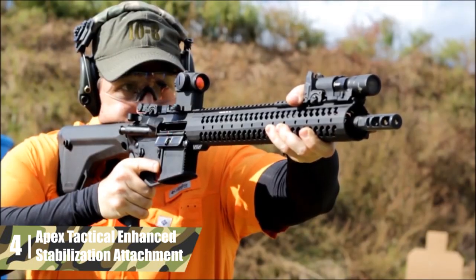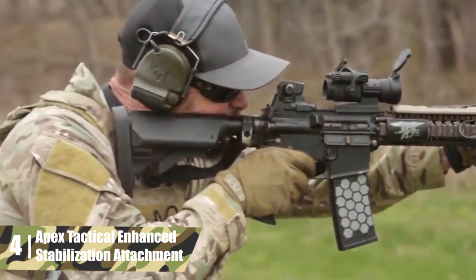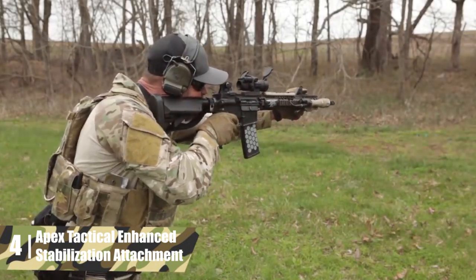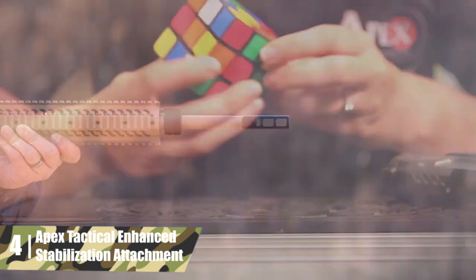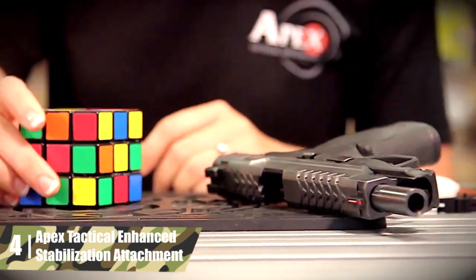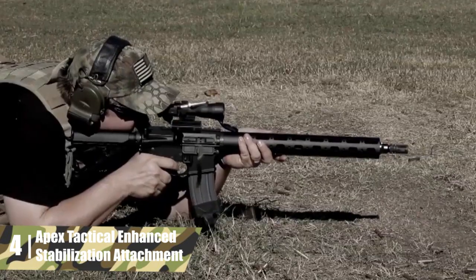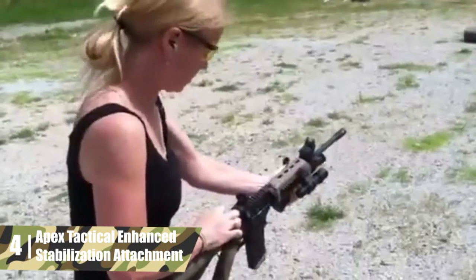Apex Tactical Enhanced Stabilization Attachment. The name might be excessive, but the Apex Tactical Enhanced Stabilization Attachment reduces recoil by 60.5%. The brake itself is well-made and includes a vertical gas vent that helps reduce muzzle rise. However, this unit is primarily a muzzle brake, so the compensation is minimal. Additionally, the brake is very streamlined — it's not much larger than the barrel diameter, so it won't snag on anything.